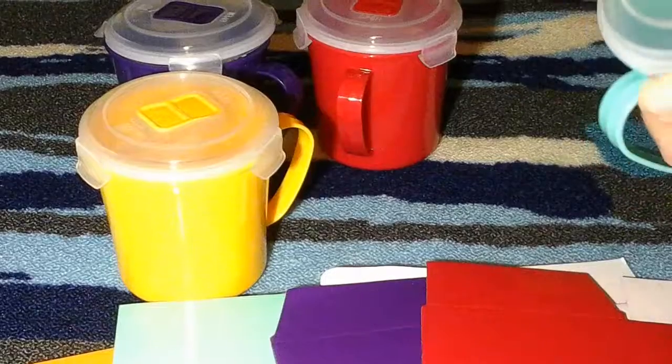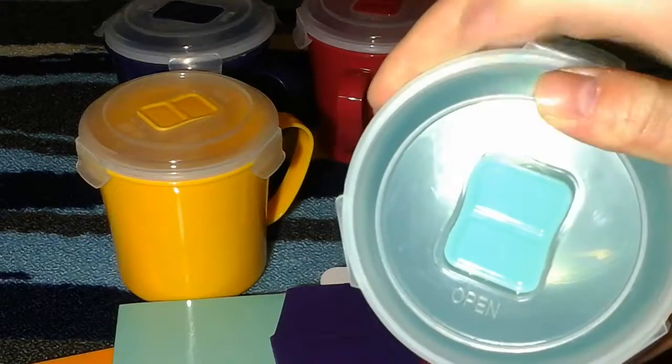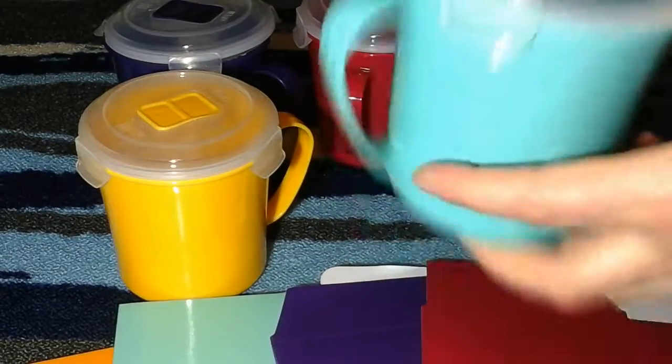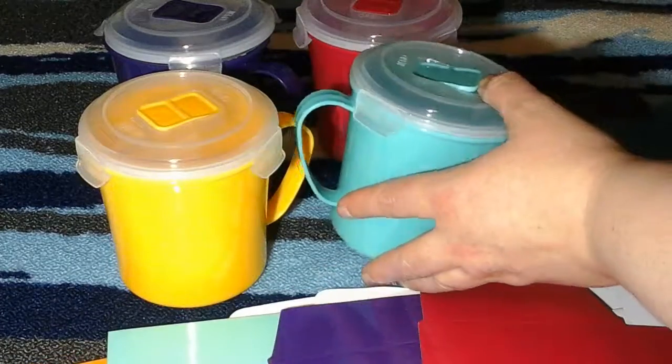The thing I like about these is not only does the lid stay nice and firm — if it's really hot, you can press this and allow steam and heat to get out of it, so the contents don't get extraordinarily hot. When you open it, you don't get bursted with a big gust of steam.